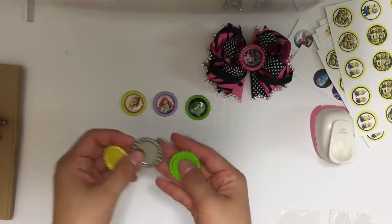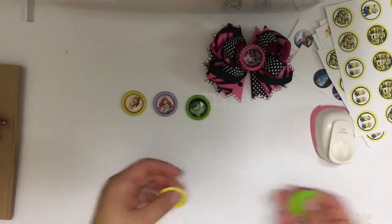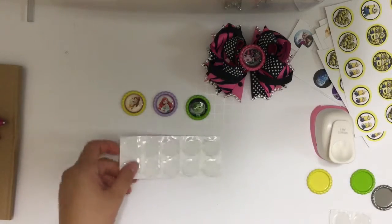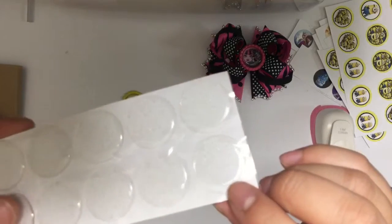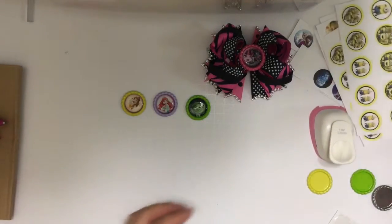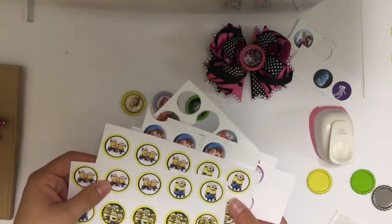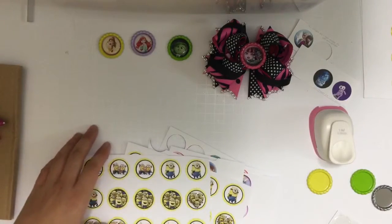The materials you will need are one-inch flattened bottle caps — they come in a variety of colors and even designs like zebra print. You'll also need one-inch epoxy stickers; these clear ones and these glitter epoxy stickers are both one inch. All of these materials I purchased on Etsy, including the little pictures. Most sellers on Etsy sell every piece you need.